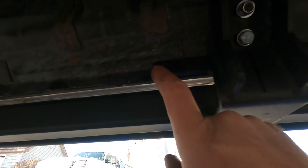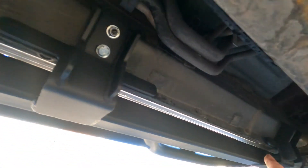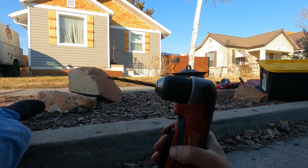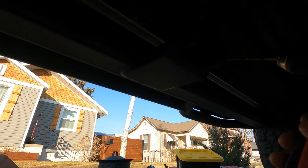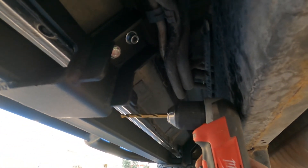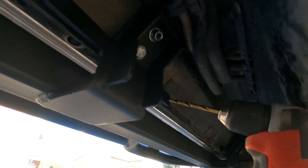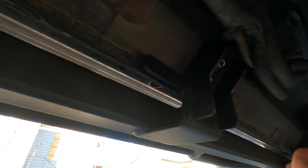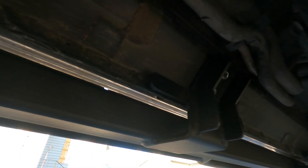The heavy duty version requires the use of these tabs here — there's one, two, three, four, five, and six. What you do is you're going to be using a right angle drill if necessary, because right here there's not much clearance. You could cut this drill bit down or do what you gotta do to be able to drill through the existing hole on the bracket and through where the body seam comes together. There are supplied nuts and bolts that attach at these points — that's the heavy duty version. I'm gonna go ahead and do that since I'm already out here working on it.